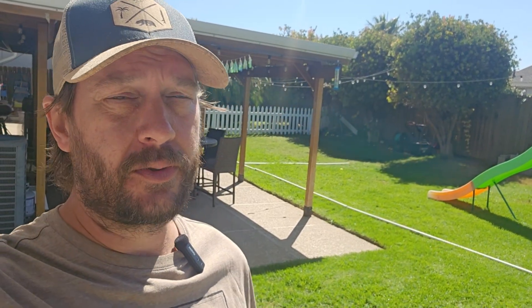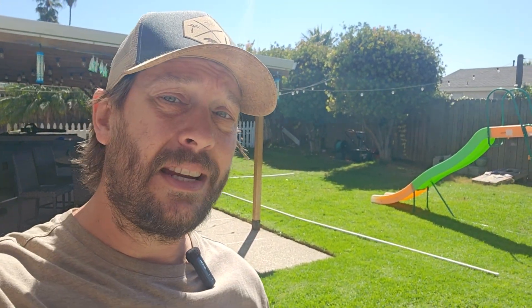Hey guys, it's Brian with Turp Mechanic. Today I want to talk to you about the difference between Irrigreen 2.0 sprinklers and their new 3.0 sprinklers — those are the sprinklers that were released in August of 2025. Here in my backyard you can see I've got PVC pipe lined up on the ground. I'm going to be expanding my Irrigreen irrigation system into my backyard.